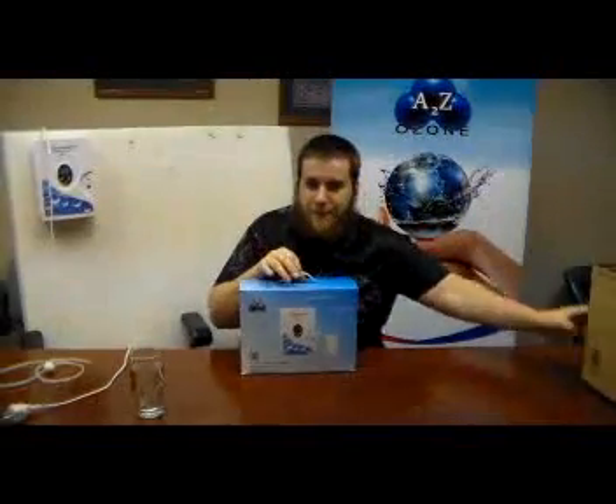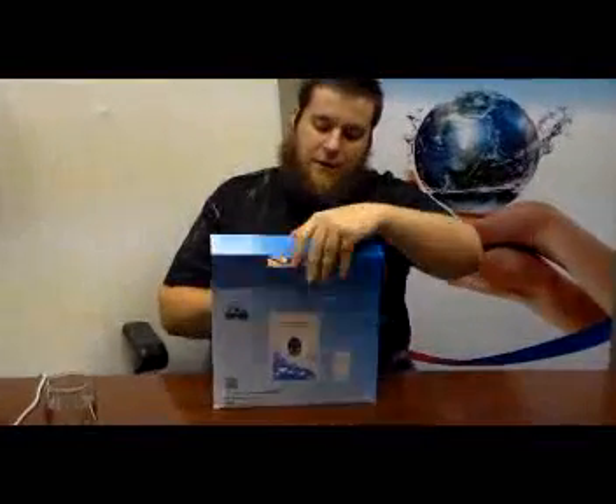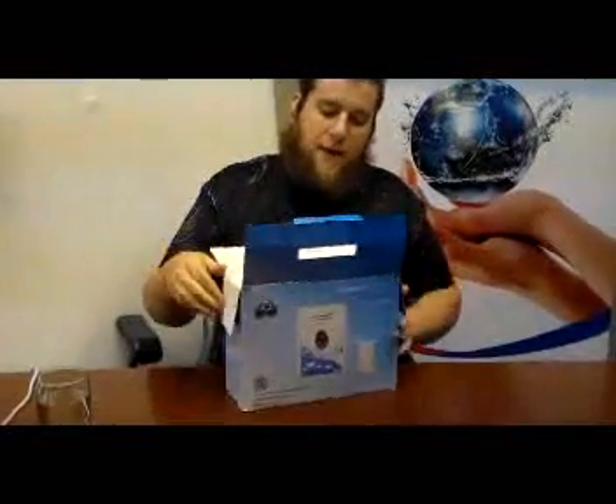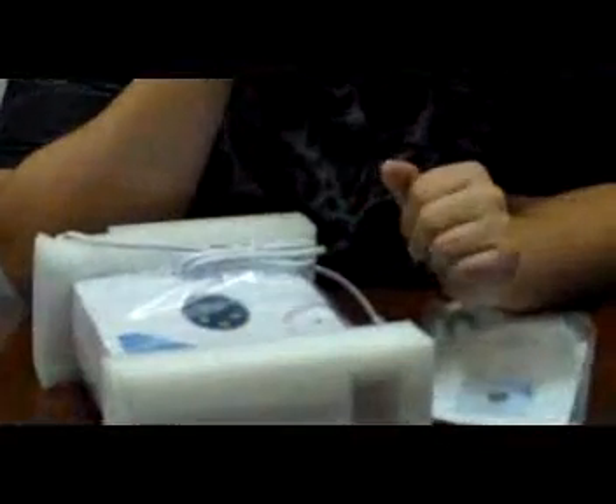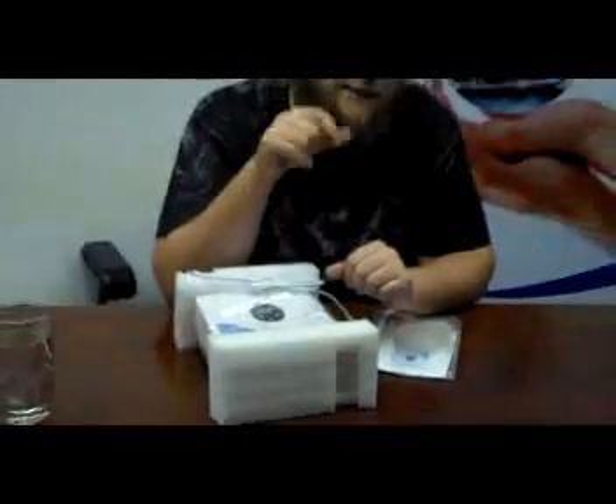So you get your unit like so — comes in a brown box, there's a blue box inside. Pull out your blue box, set the brown one on the side, and then you're going to open it like a kid on Christmas. Make sure that you get everything out of your box. With our MP series, we do put the stones inside the padding, so with this unit you don't actually have to watch for that, but with the other ones, you want to watch because there could be some stones inside the padding.